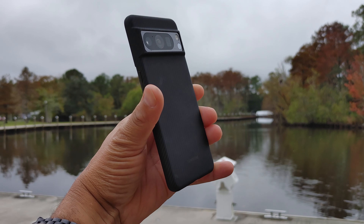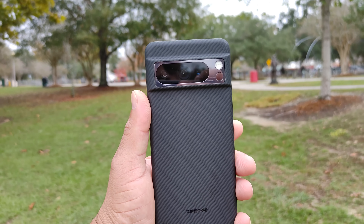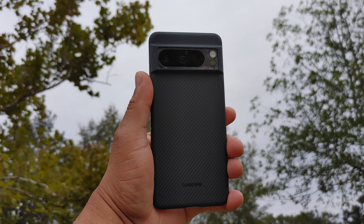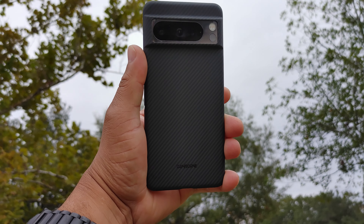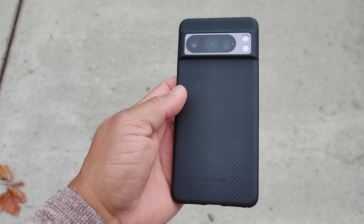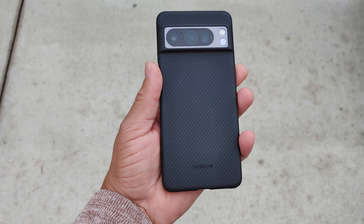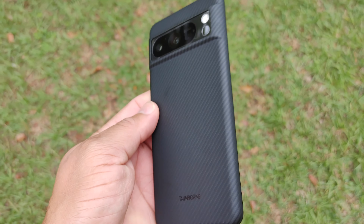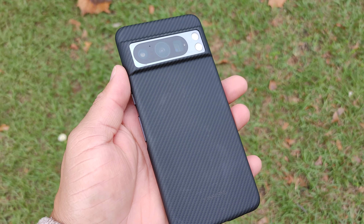I really do like this case — it's minimalistic, it feels good in the hand, and I like that it comes with the screen protectors. I want to give a huge thanks to Thinborn for sending me this product for review, but my opinion is my own — Thinborn has no say in what I say in my videos. For more coverage of the Pixel 8 Pro, subscribe and hit that notification bell. This is Extra Tech Preacher — leave your comments below and let me know what you think. See you guys on the next video, peace!